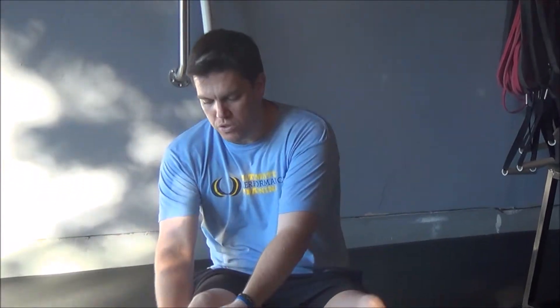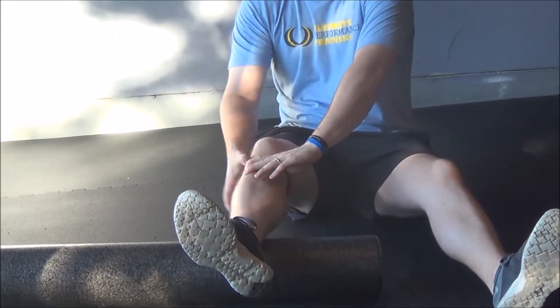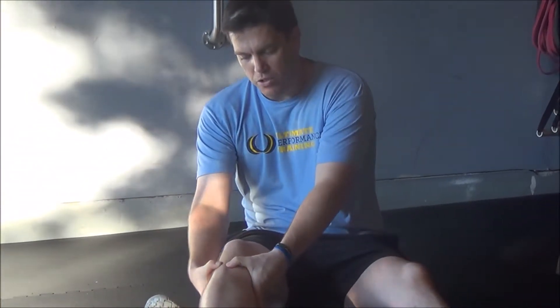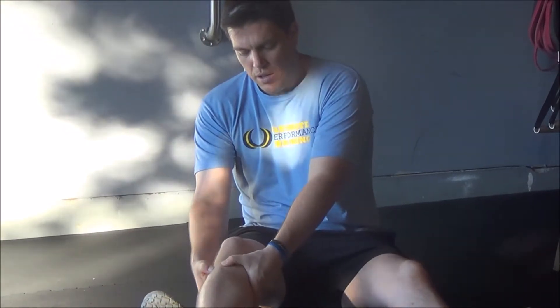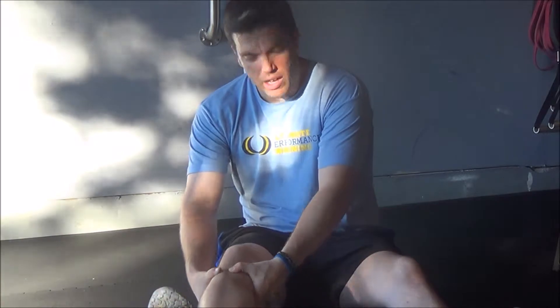This is huge because if you have issues where your tibia doesn't internally rotate very well — especially in gait when we walk — this will not help unlock your knee. So the tibia is right here, I've got my fingers on both the outside and the inside, and I'm just going to internally rotate and press down just like that.